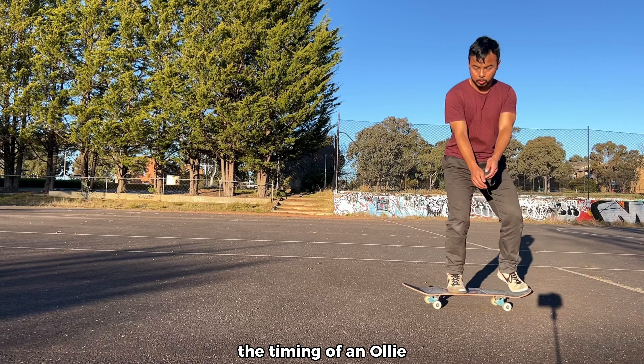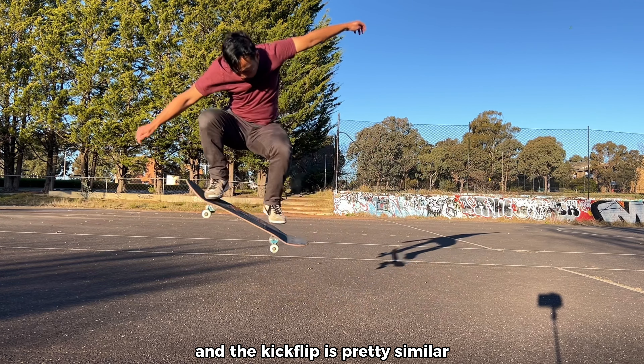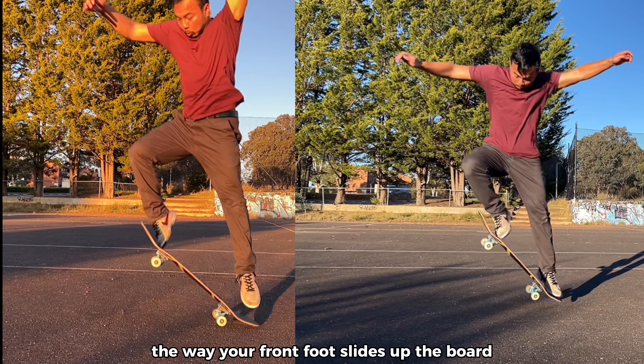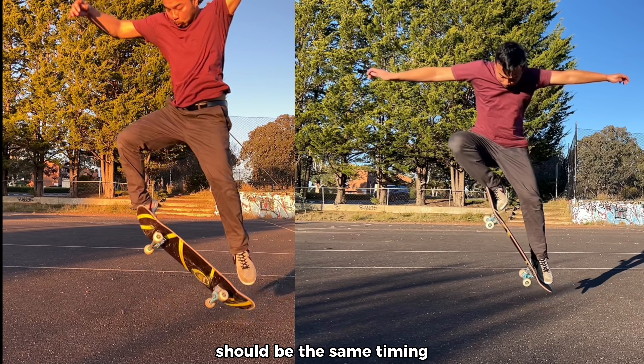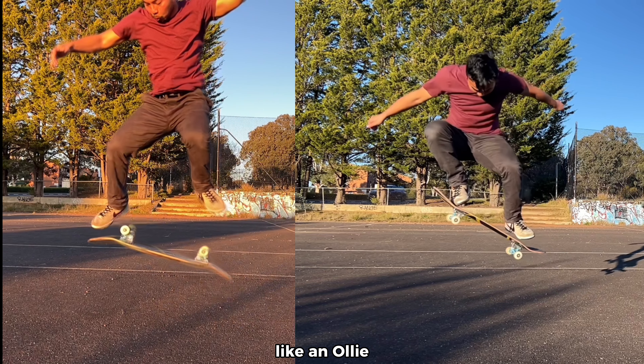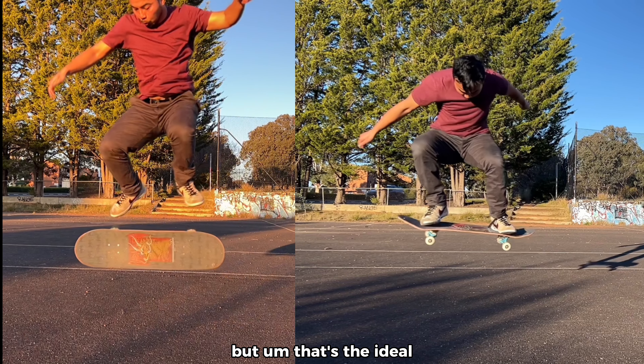As you can see, the timing of an ollie and a kickflip is pretty similar. The way your front foot slides up the board should be the same timing. I struggle with getting the right timing like in an ollie, but that's the ideal.